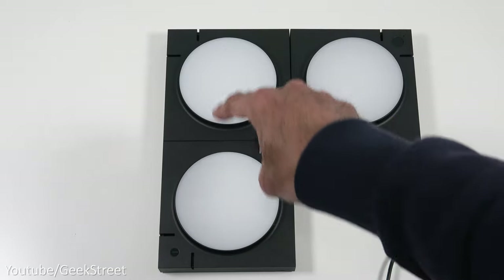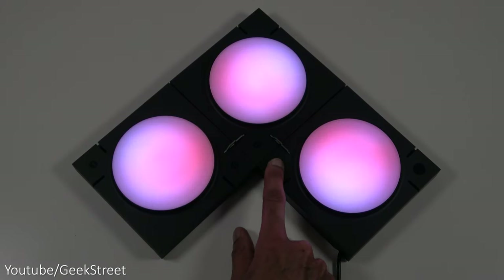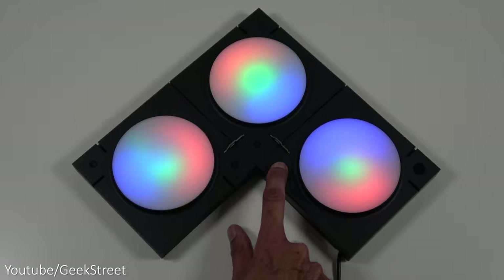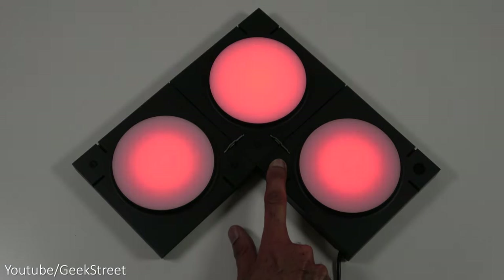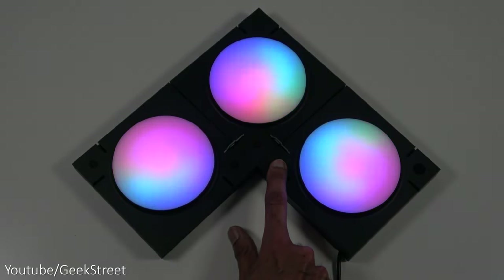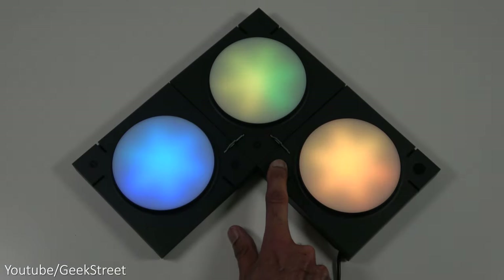Turning the power on, you can see the device is working straight away. If I press the button — obviously only one panel has the button — it will cycle through the different scenes. It can work standalone; you don't even have to install the app. Just default functionality. By double clicking the button you can switch the modes from dynamic to monochrome to listening, but it's really worth installing the app to make the most of the device.